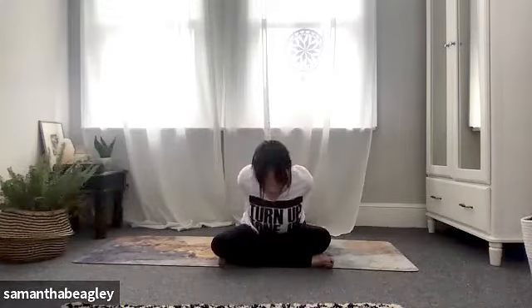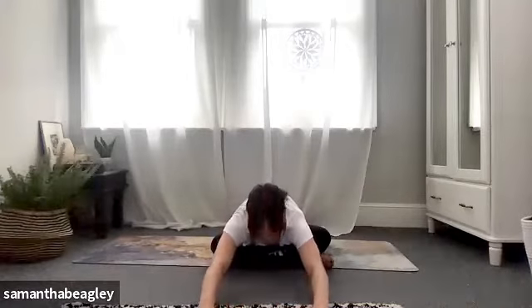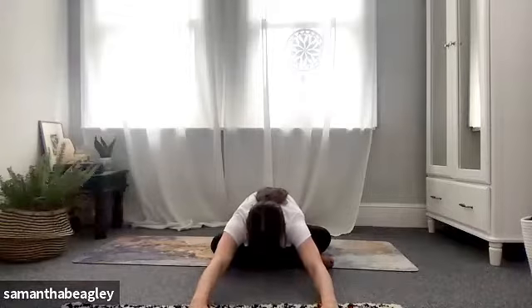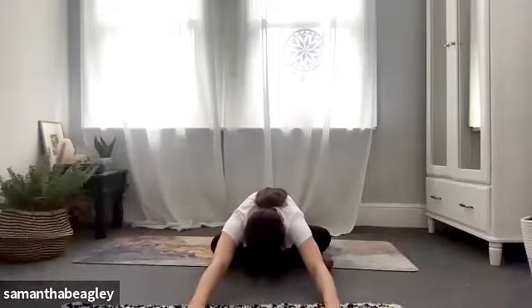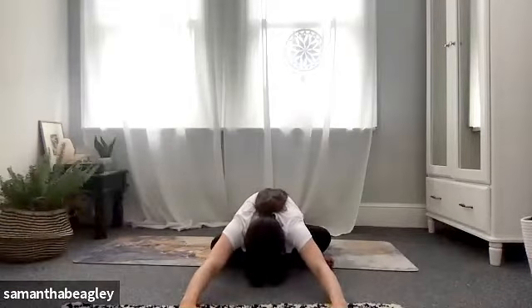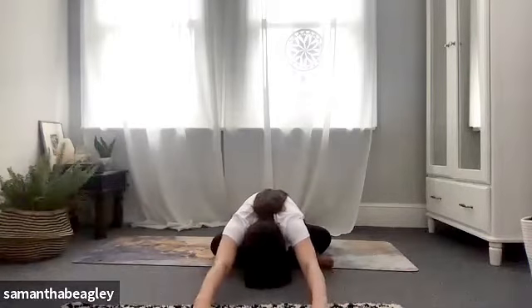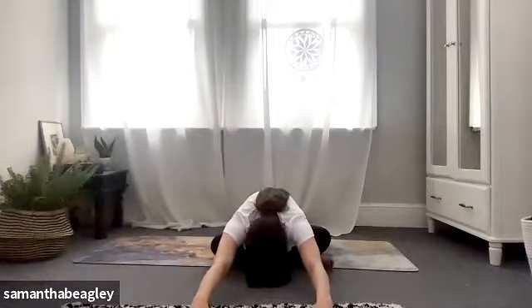Bring yourself back upright and then take your hands, unlace them, reach them in front, and start to walk those hands forward, hinging at your hips and reaching with the arms. You're feeling those shoulders pull apart rather than pulling together. Bring yourself as far forward as you can without lifting those bum cheeks off the mat and reaching with those arms. Feel that stretch through the shoulders.